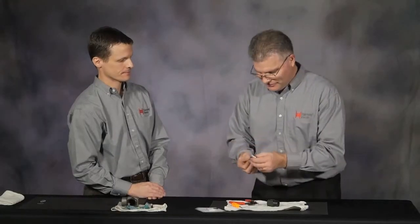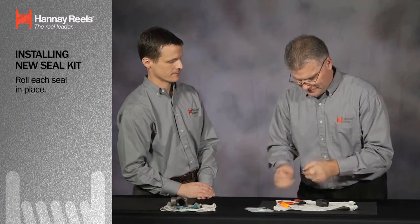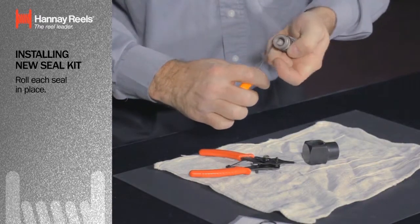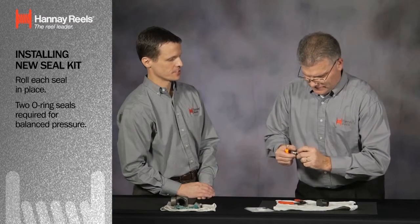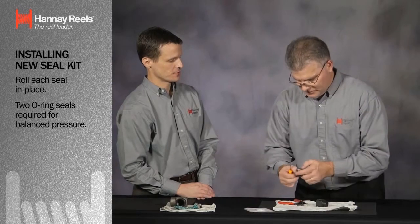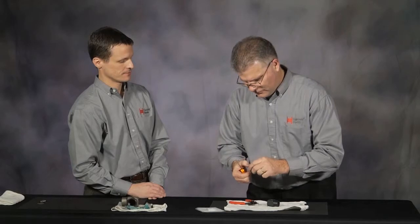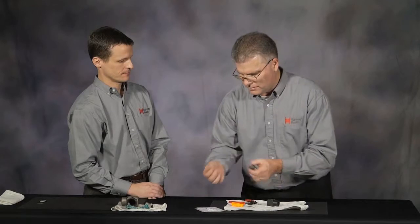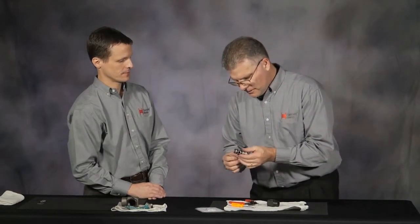I'm going to take each one of the seals and roll them in place. Remember, it's a balance pressure — it requires two o-ring seals. I'm carefully sliding the first o-ring on, in place, then putting the second in place, which has further to travel. Just make sure that they roll on there, that they're not twisted. This way, when the female portion of the body goes back in place, it will be easy to roll on.